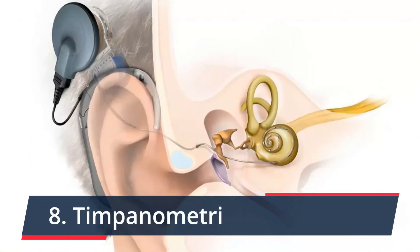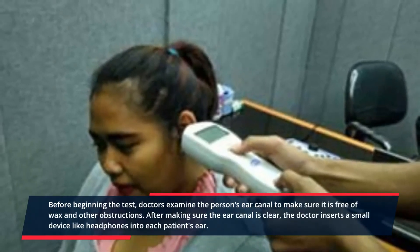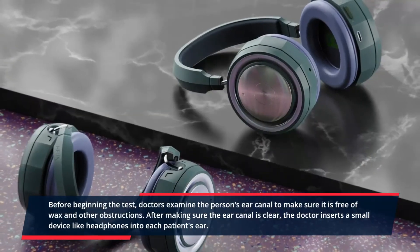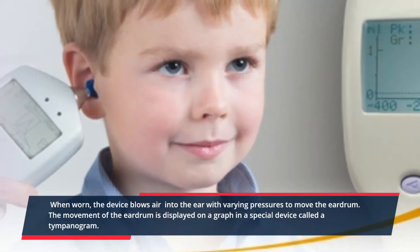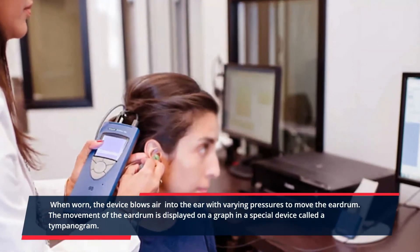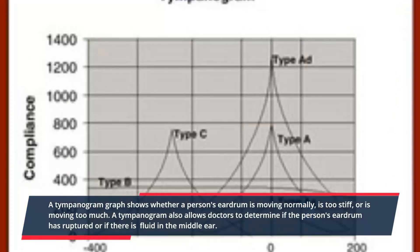8. Tympanometry. Before beginning the test, doctors examine the person's ear canal to make sure it is free of wax and other obstructions. After confirming the ear canal is clear, the doctor inserts a small device into each patient's ear. When worn, the device blows air into the ear with varying pressures to move the eardrum. The movement of the eardrum is displayed on a graph in a special device called a tympanogram. A tympanogram graph shows whether a person's eardrum is moving normally, is too stiff, or is moving too much. It also allows doctors to determine if the eardrum has ruptured or if there is fluid in the middle ear.